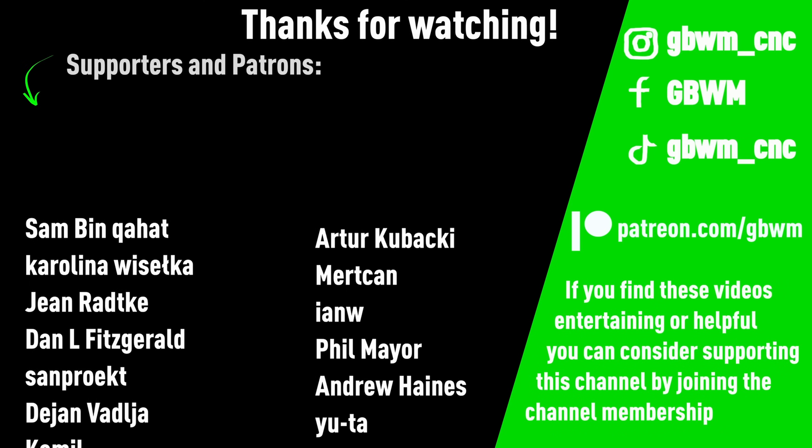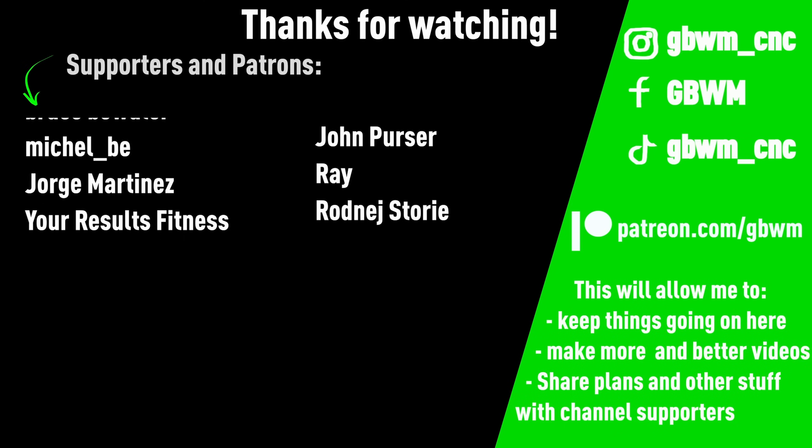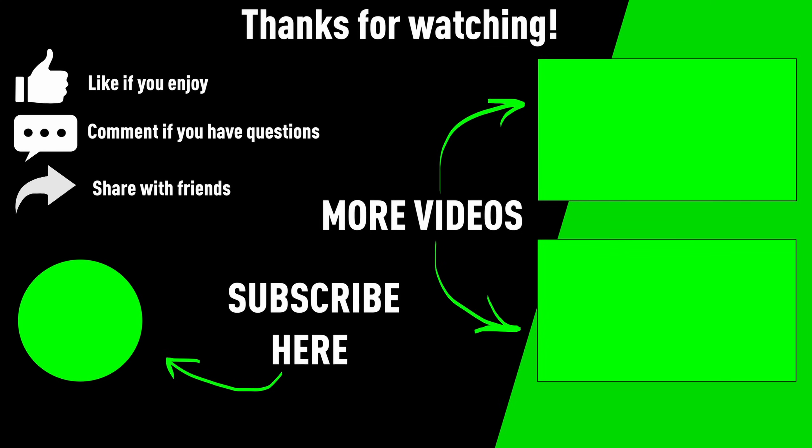Thanks for watching. If you don't want to miss future progress on this build, make sure to subscribe to this channel. See you next time.